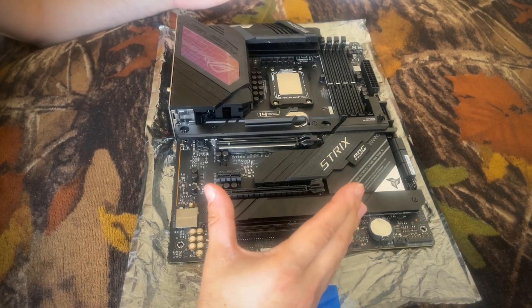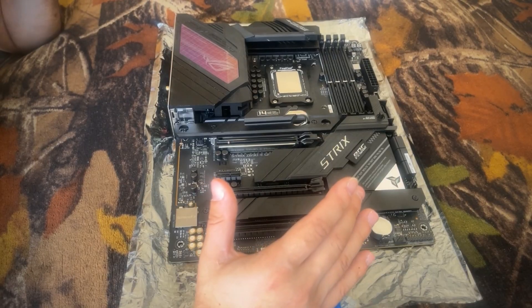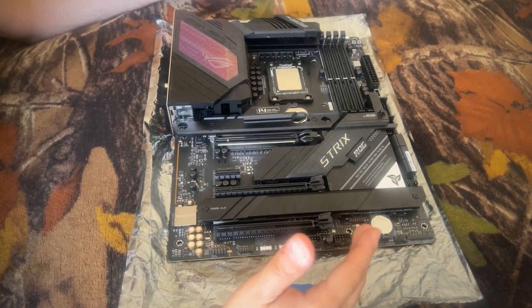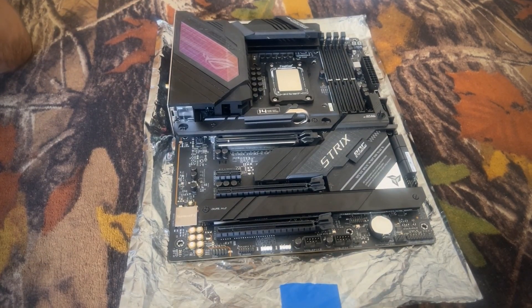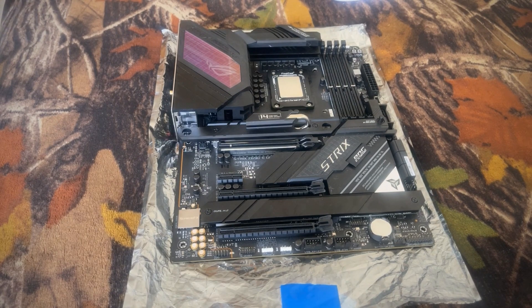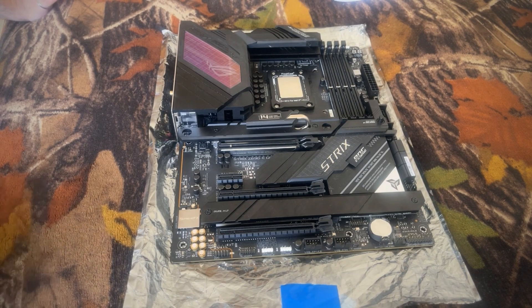In my opinion, this motherboard is a marvel of ingenuity with the amount of functionality that they have compacted onto an extended ATX motherboard. It is just mind-boggling — I don't want to say value for a dollar because it is still a $500-plus retail motherboard, but it is still impressive with the amount of functionality that is on it.